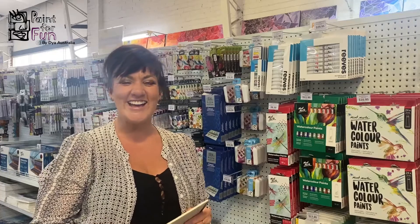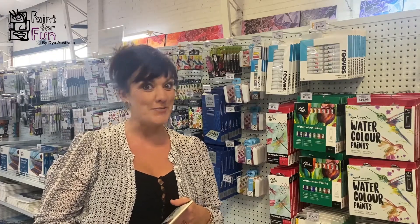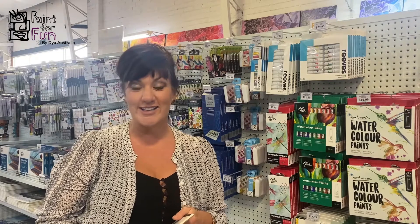Hi again, I'm Ali and welcome back. This time I'm going to take you through my personal favourite — watercolours. I love watercolours. It's something very new to me, but as soon as I picked up that brush and put it to paper, I knew this was the medium for me.